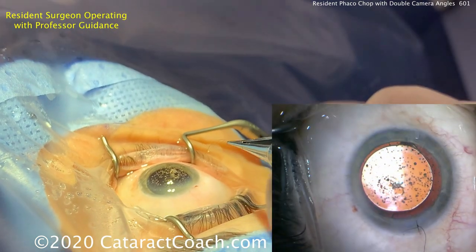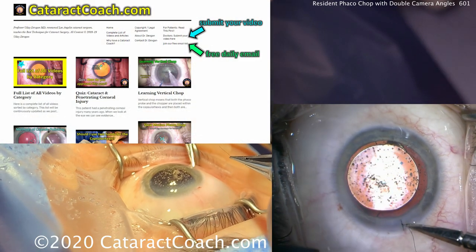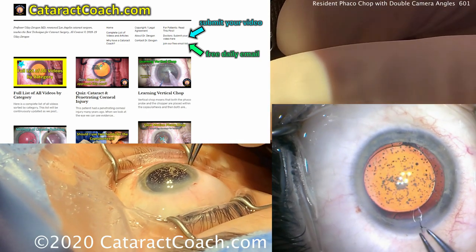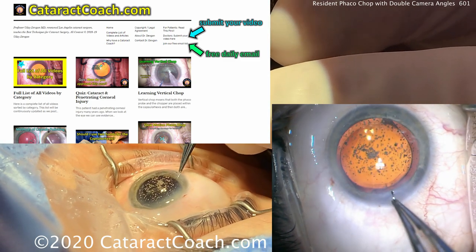I encourage you to check out CataractCoach.com, our teaching website. We can feature a video of you operating as well — send the video, we'll edit it and do the voiceover. It'll be a great learning experience for everyone. And if it's a complication, don't worry — we'll keep it anonymous.